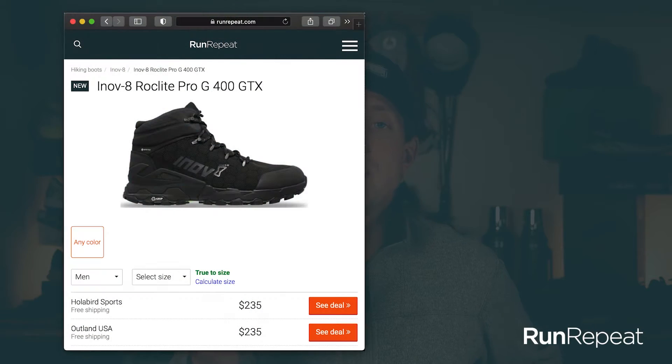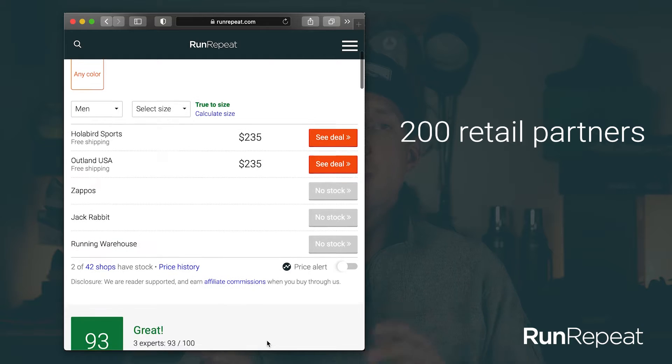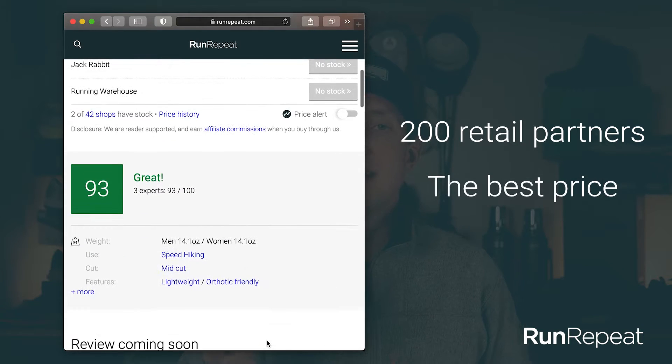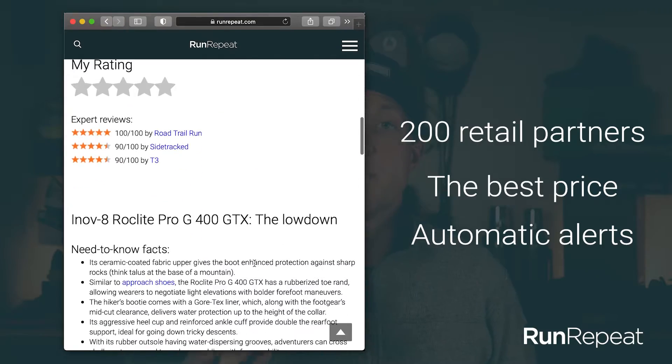Before we get into the review, there's a lot of stats and facts I'm not going to cover here. Make sure you go over to runrepeat.com, check out everything there is to know about this boot, compare it to other boots just like it, get connected with retailers that sell this, find your size. There's all sorts of valuable information over there that won't be in this video.